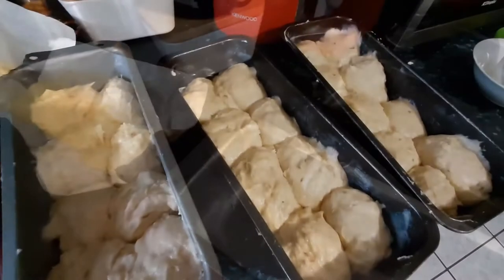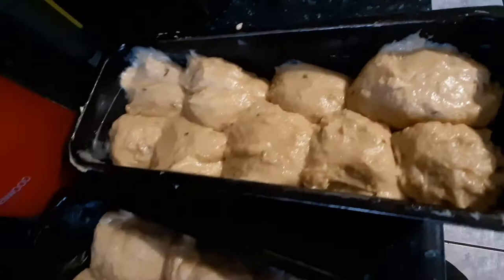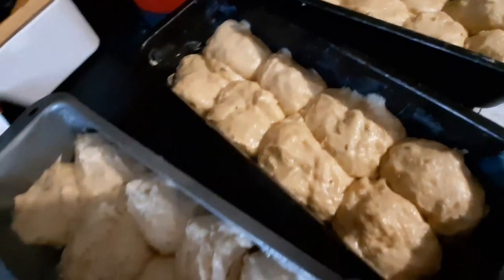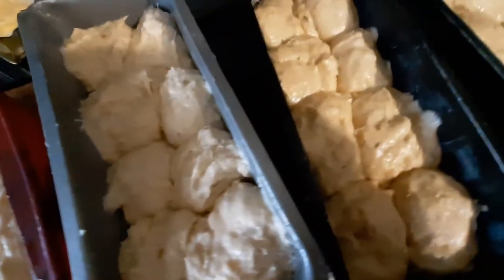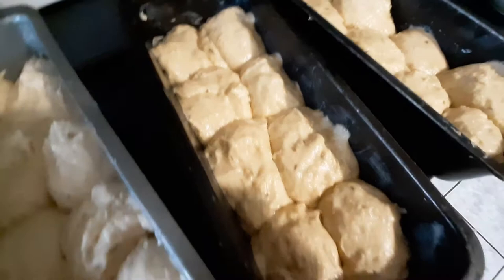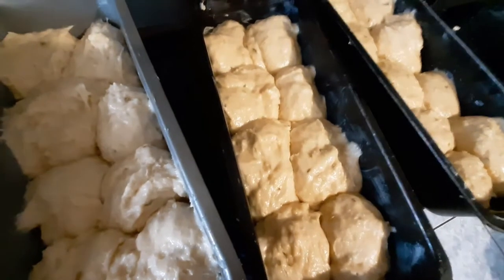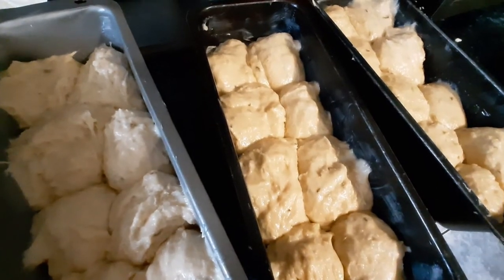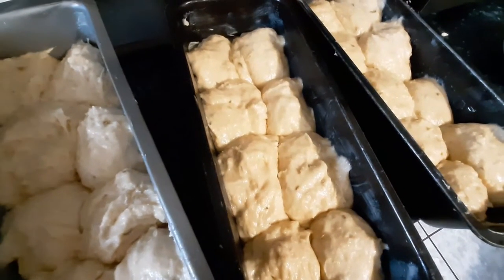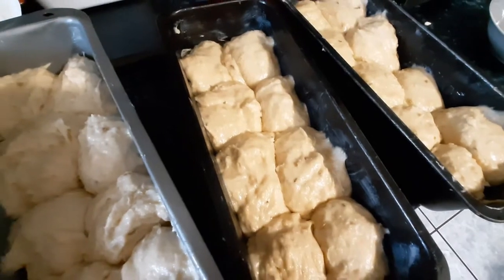There you have it - three pans. They're not the prettiest things on the planet, but for a first attempt I think it didn't go too badly. Some leftover dough I've popped into the Teflon tray for the bottom of the oven. I've tasted this dough and it takes me back to my granny's rusk baking - it reminds me of that strongly.